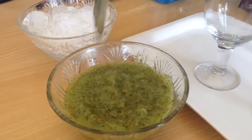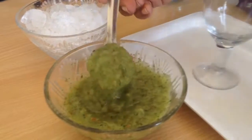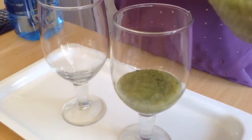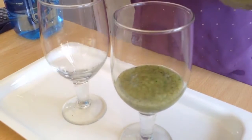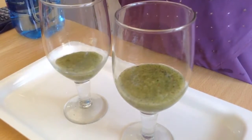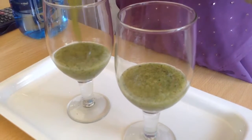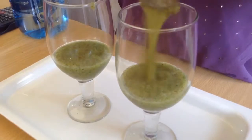If your glasses are large, it will make about 3 glasses. Put in this chutney — I have added 3 teaspoons of sugar. If you find it less sweet you can add more, or if you want to avoid sugar you can use a sugar-free substitute.